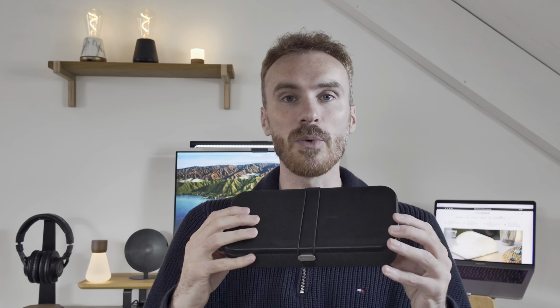My only real gripe with the previous one was that the depth meant carrying things like plugs and chargers was impossible. Well now we can fit most normal chargers, like ones for Apple and Samsung laptops, multi-USB chargers like the ones from Satechi, and indeed a folding UK plug does now fit comfortably inside the Orbitkey Nest version 2.